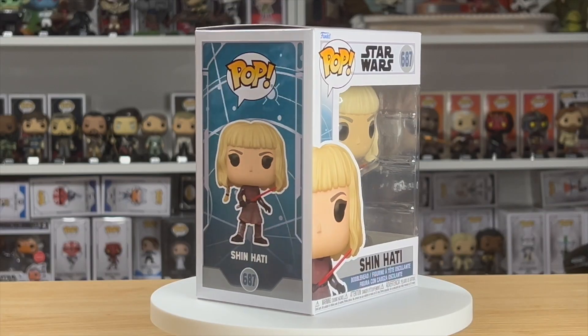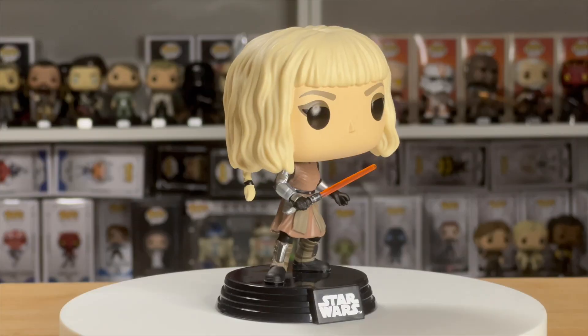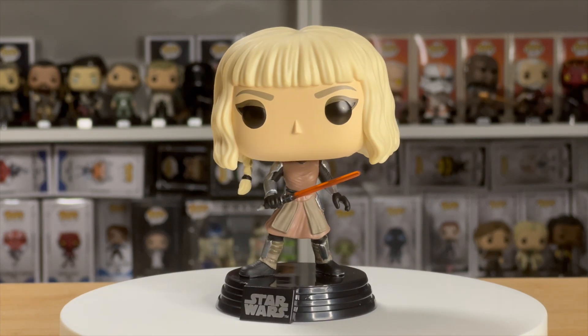Hi and welcome to Poptography. My name is Patrick and today we're going behind the scenes on Shin Hadi number 687. This is a Funko Pop that I recently picked up from Box Lunch, and I really want to do some really cool images for it, while also keeping it so that if it were next to the Moroccan it would kind of look like they belong as a set.